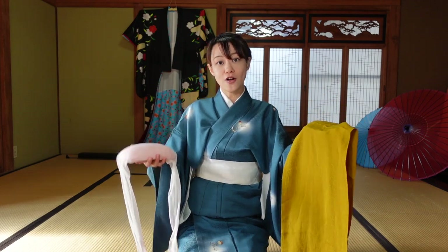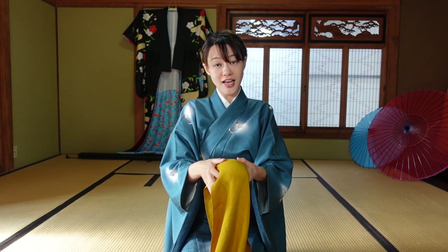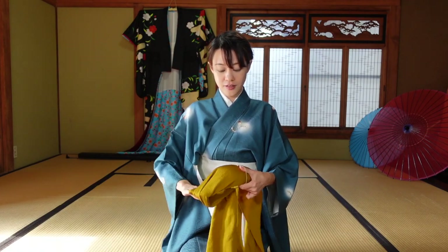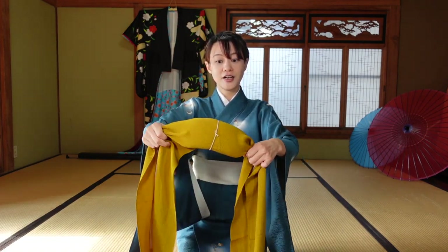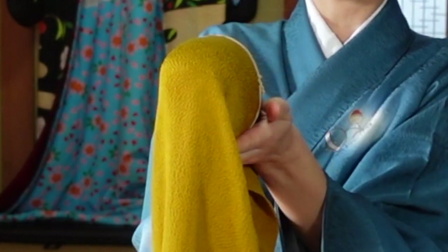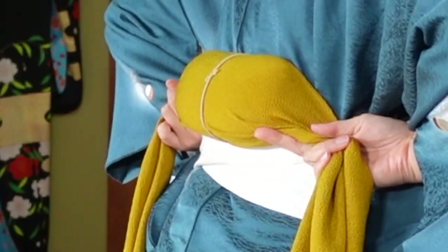Cover the obi pillow with the pillowcase like this. Just in case, I'll tie it here using this. A single tie is enough. This pillow has a flat part here and a round part here, so you should put the flat part on your body — like this, not this way.